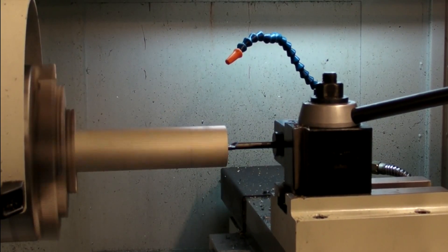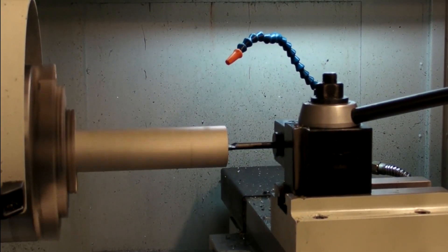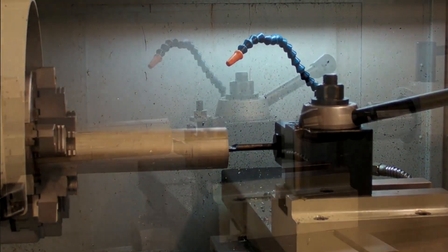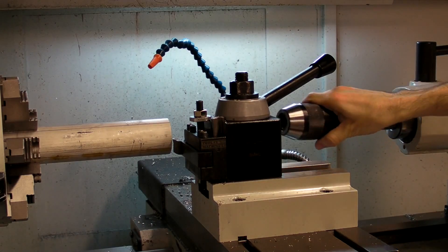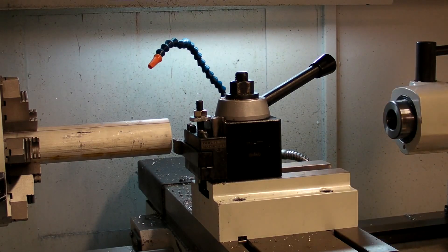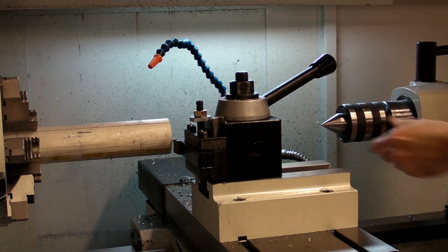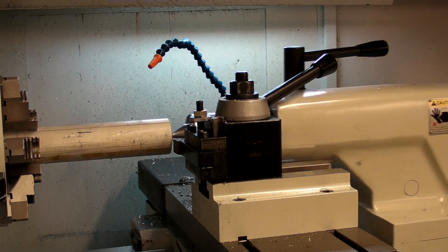Which method is better? Again, the answer depends on what tools you have at hand, how accurate the cut needs to be, and how valuable your time is — there is no one right answer. The tailstock can also be used to stabilize a long part. Replace the drill chuck with a live center and bring it up tight against the part. Lock both the tailstock and the feed in place, and the part will be securely clamped from both ends.